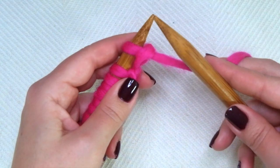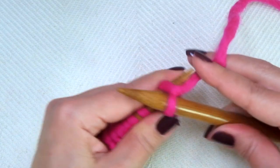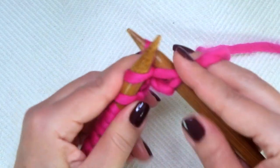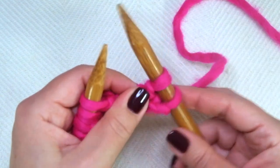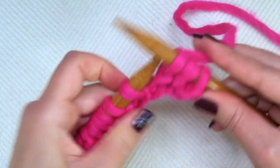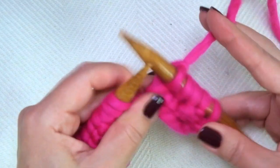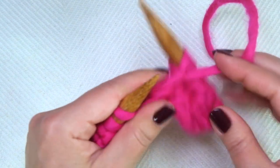Second and every even row: knit 1, the selvage stitch, purl 1. And now comes the repeat: knit 3, purl 1. And repeat.